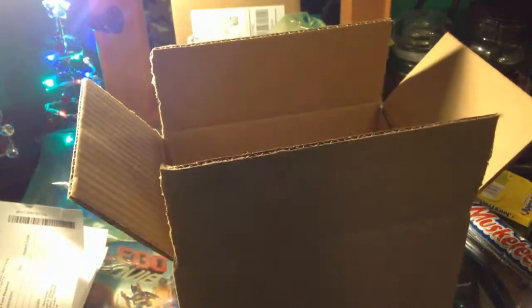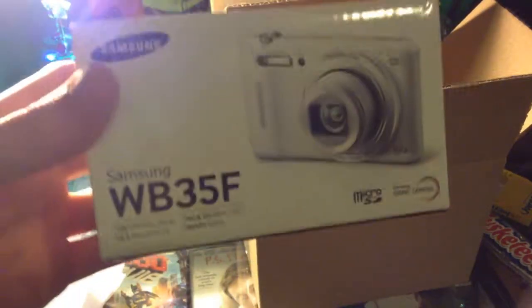Alright, so let's go ahead and get it out of the box. It's just right here. It's just a point-and-shoot camera, if you're wondering — nothing, like, big. And it looks like this as you open it.